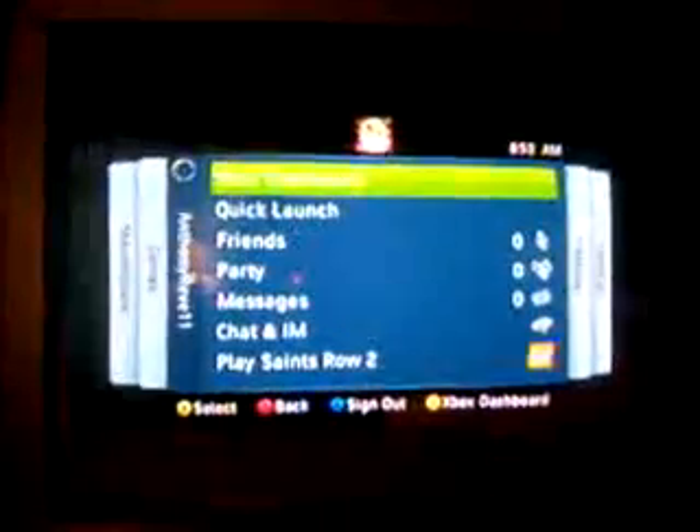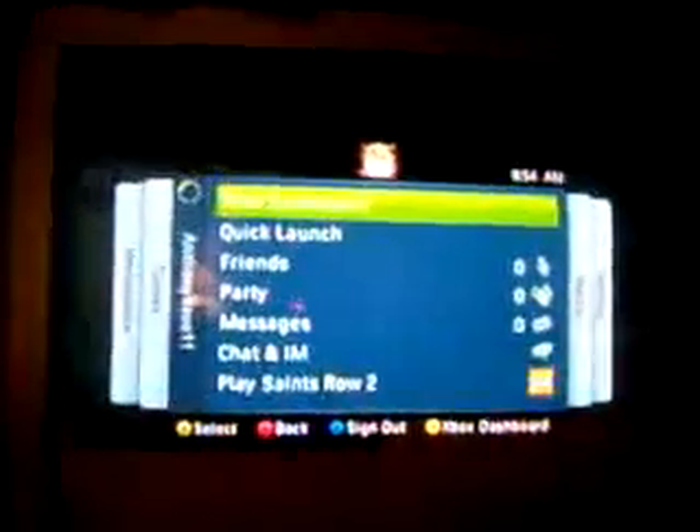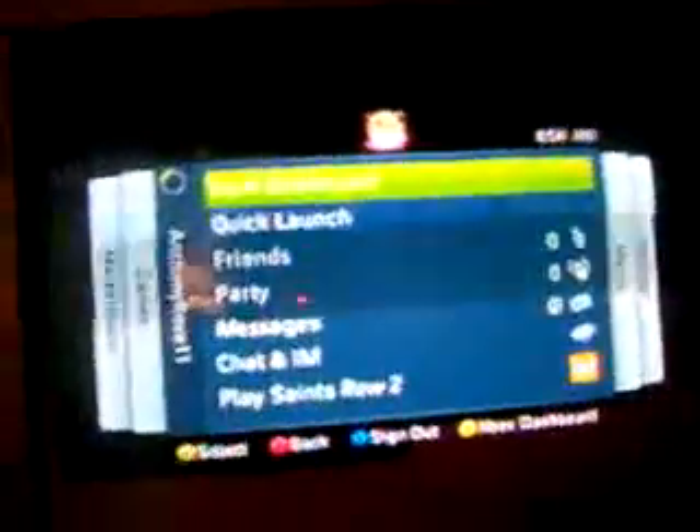Hey guys, this is A-Revo again and I'm going to show you a small preview of how to get on Xbox Live with your Blackberry Curve 8330 for Boost Mobile. I've got a Boost Mobile Blackberry Curve 8330 and I'm going to show you what that'll look like once you tether it up.